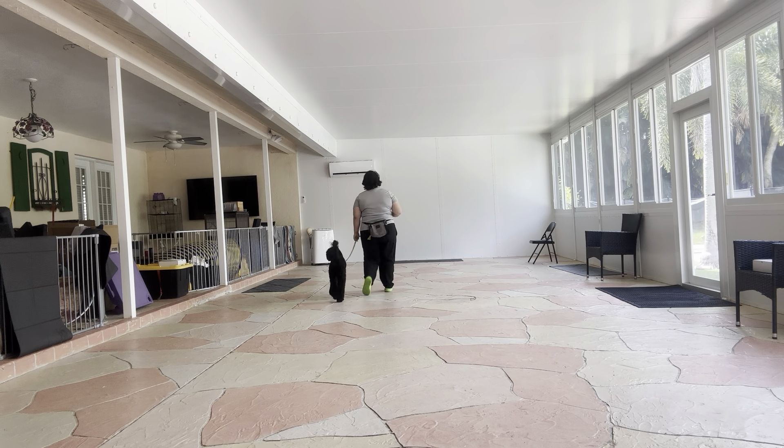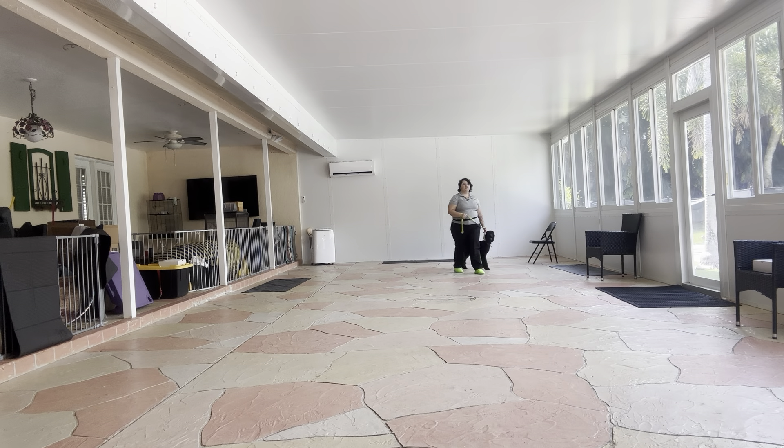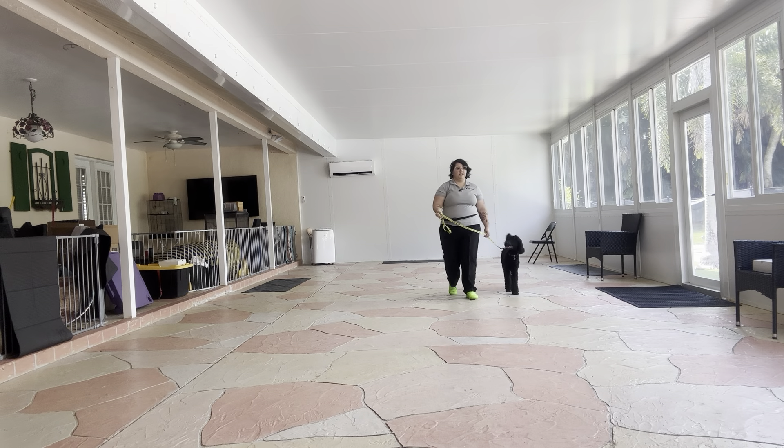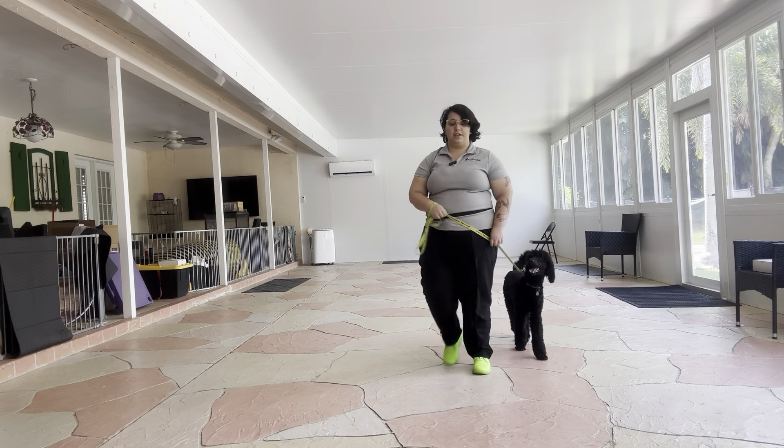Right off the bat, you see Jaja's got a really nice pace going. I'm really a big fan of how she's following my feet. She's not pulling ahead — she's just walking straight beside me, which is excellent. I'm just using my voice to encourage her around certain turns and all that fun stuff.